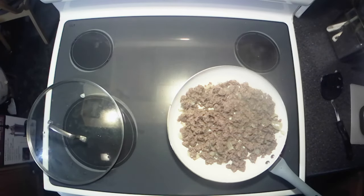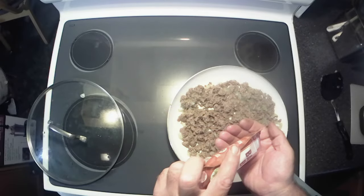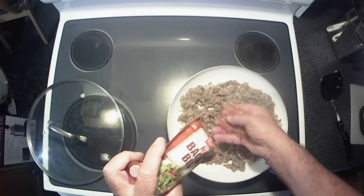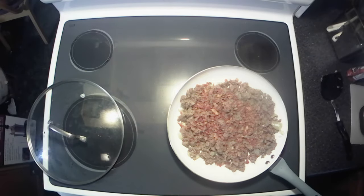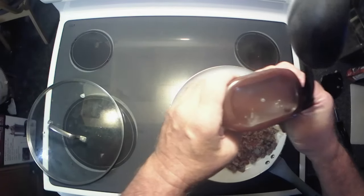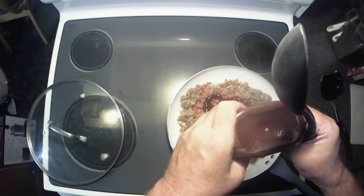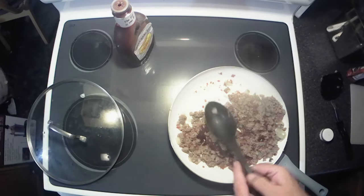All right y'all, I got that all browned up now. The original recipe called for eight slices of hickory smoked bacon, but I ain't got time for all that, so we're using the real bacon bits — and we're gonna guesstimate. That looks good. It also called for a cup of barbecue sauce, but I just like to add it until it's saucy enough for me.